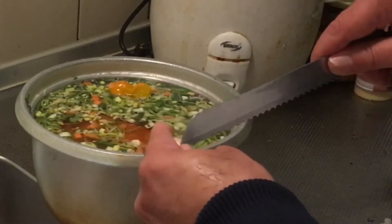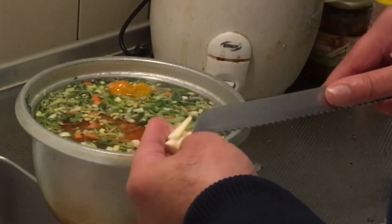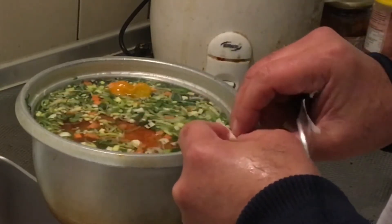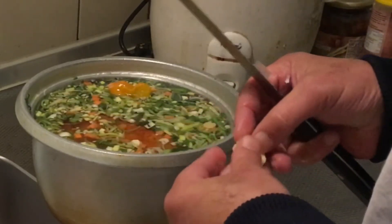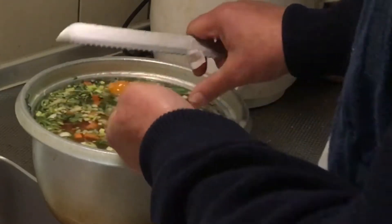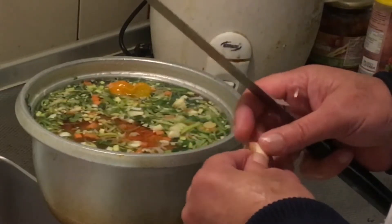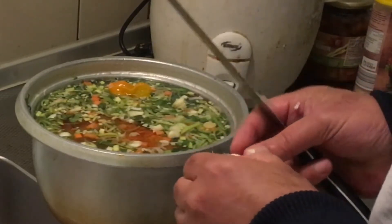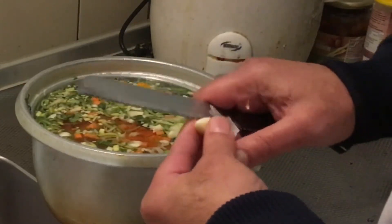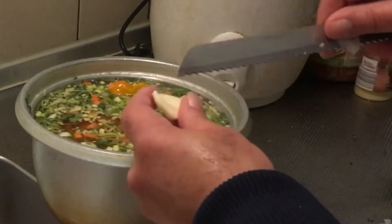Mama Christine always taught me to remove the inside of the garlic because it will make you burp. So the inside of the garlic you should in fact not eat — you should not put it in the soup. The binnenste van die knoflookjes moet je eruit halen, want dat ga je van oprispen — those annoying burps you get from it.